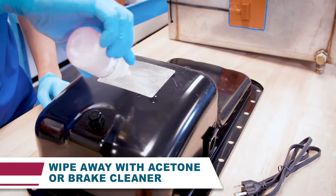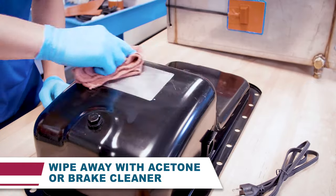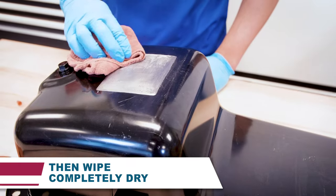Wipe the scuffed area clean with acetone or brake cleaner. Do not use any products that leave a film, such as gasoline, diesel fuel, detergents, or degreaser. Then wipe the area completely dry.